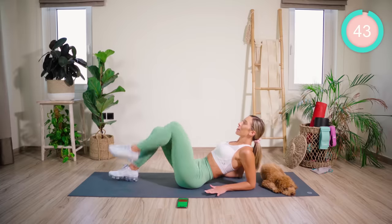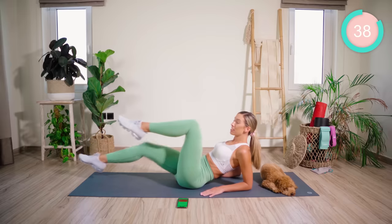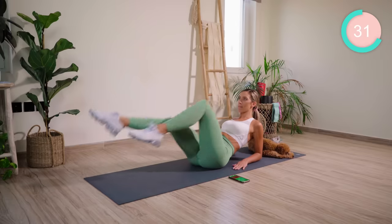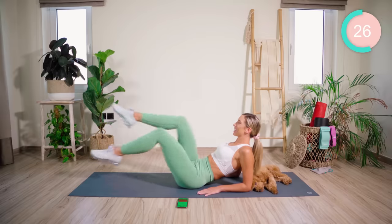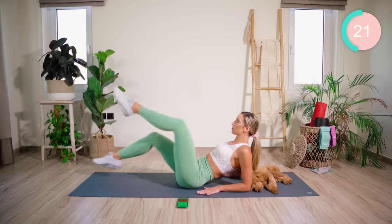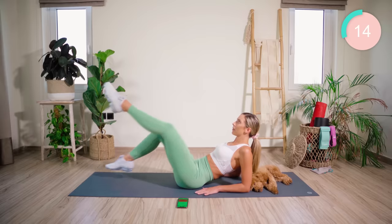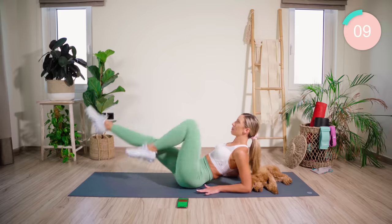We're starting off down on our forearms. Our legs are up and we're going to cycle. Breathing, eye gaze forward. These movements are going to be fast in this workout. Get that heart rate up and burn the abs. Reverse. 10 seconds — come on, push, push, push.